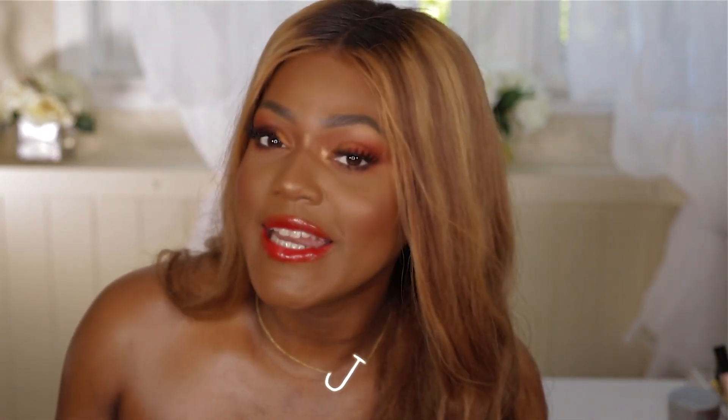Today I'm doing this beautiful summery bronzy glowy look — hot fire, I love it! I feel like I need to be on an island in the Caribbean at a beach party. I really love this look, so hopefully you guys enjoy it as well. If you do, give me a thumbs up and keep watching to see how I achieved this whole look using only drugstore makeup.